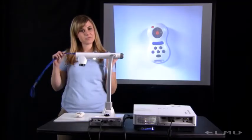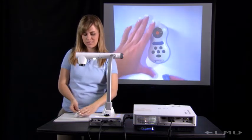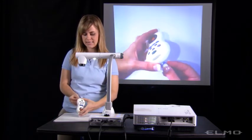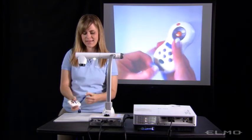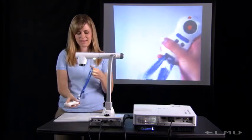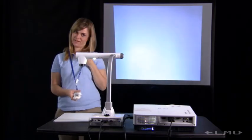The remote also comes with a lanyard. If you want, you can connect it and wear the remote around your neck.